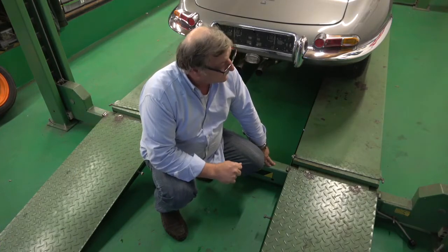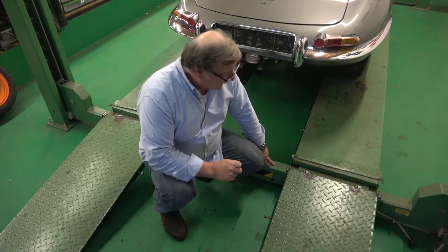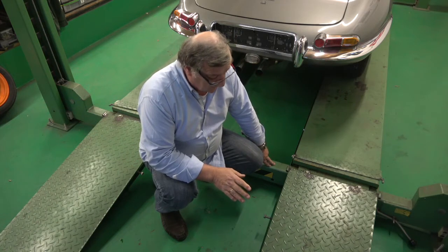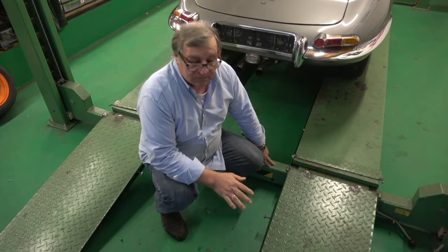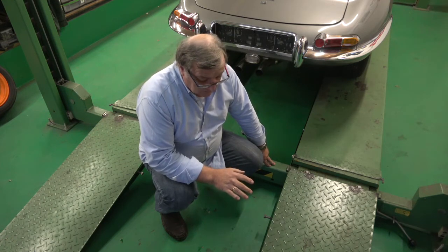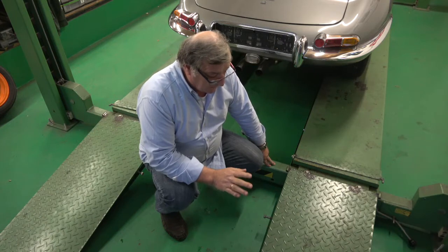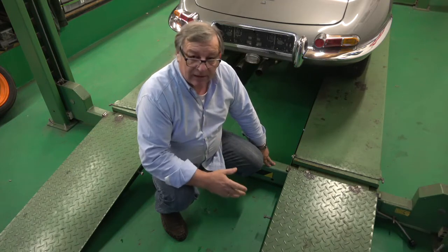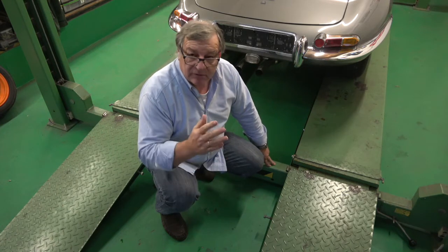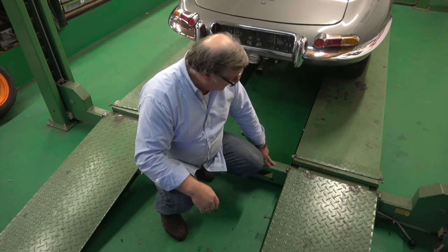When I got this Strongman lift, it's about 3.5 tonne. One of the issues with it is taking off these ramps - they're extremely heavy. They're very well made, but extremely heavy. I wanted to come up with a system where I could leave them in place, but not hanging down, because I can't put another car in behind it, and they're very dangerous - you could easily walk into them.